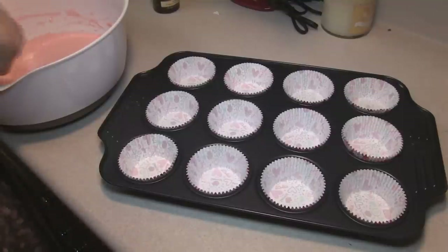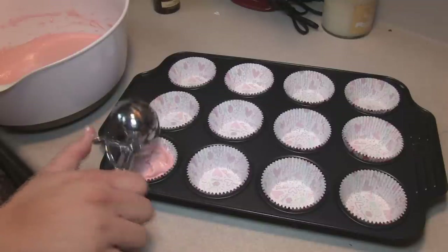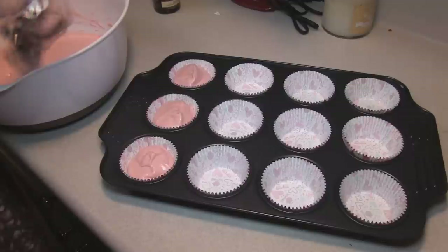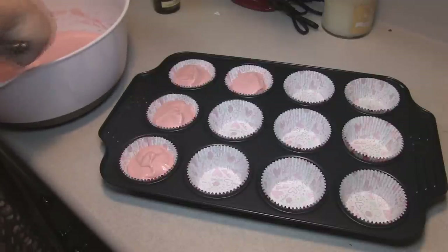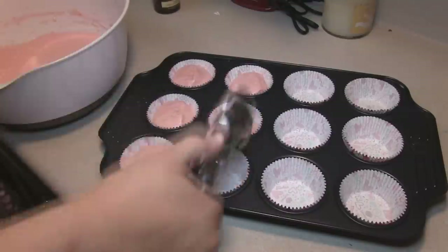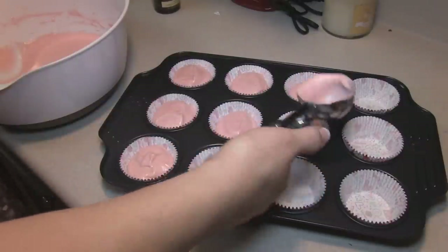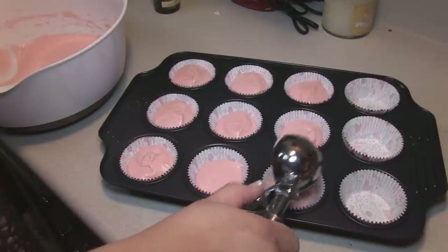We all know how much I like to use ice cream scoops to fill my cupcake tins, just to keep everything pretty uniform. You want to fill it about two-thirds of the way. We're going to be able to fill 24 cupcakes if I ease up a bit here, and we're going to put that into our 350-degree oven for 18 to 19 minutes. We'll be back with our wonderful cherry almond cupcakes.